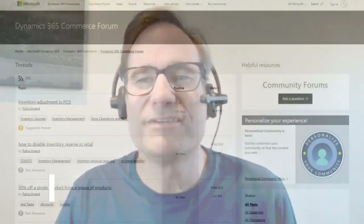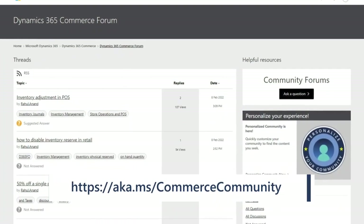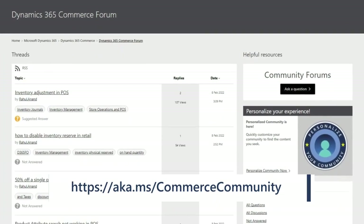HealthCheck has been a part of Dynamics 365 Commerce since the 10.0.10 release. Add it to your Point of Sale terminals and try it out. Please reach out with any comments, suggestions, or feedback that you have. Thanks for watching.